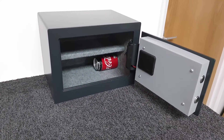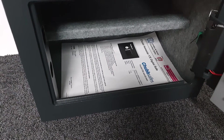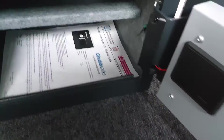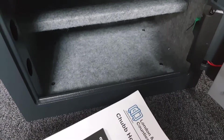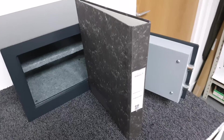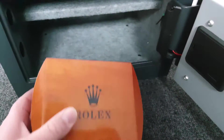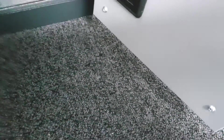I've dropped in an A4 document — our brochure on this particular safe — and as you'll see it sits on the base. You'll get quite a few sheets in there — probably around a hundred sheets stacked neatly, or a folder. A luxury watch box, as you can see, fits right in the corner — that gives you an idea of the size of what will fit inside.